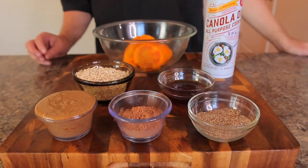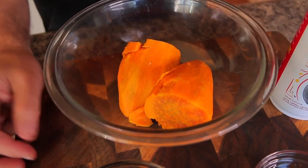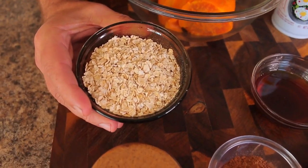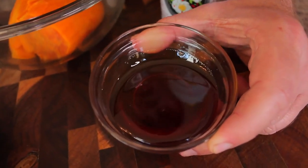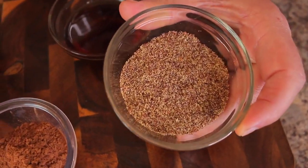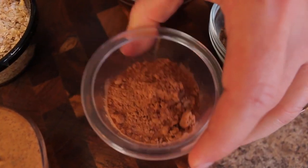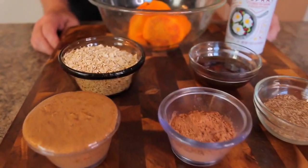Here are the ingredients: about 350 grams of sweet potato, cooked — I just peeled it and boiled it. I'm using all-purpose canola spray for the pan so the brownies don't stick. Three-quarters of a cup of instant oatmeal, two and a half tablespoons of organic all-natural honey as the sweetener, two and a half tablespoons of flaxseed flour as a binder, two and a half tablespoons of organic cocoa powder, and one quarter cup of almond butter.